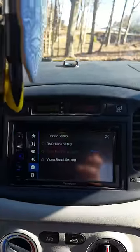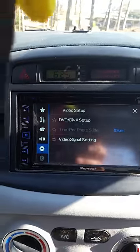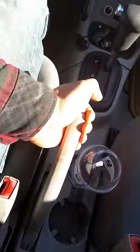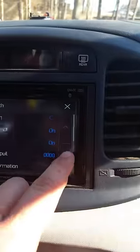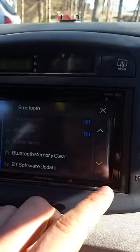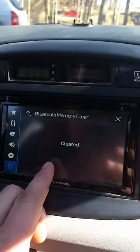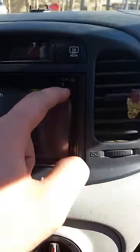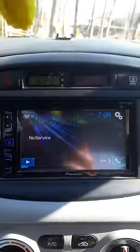In order to fix that, all you have to do is ground the parking brake and it'll pop up. Simply go there, scroll down, hit Bluetooth memory clear, clear, okay — and you should be in working order. Hope that helped somebody out there.